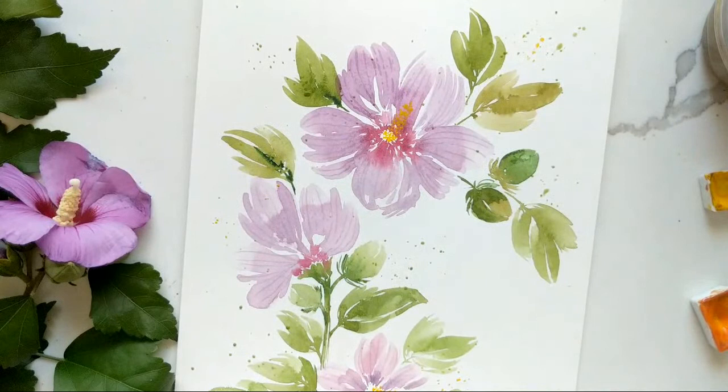Let me read the comments — if anyone had any questions please do feel free to ask me. There's some talk about whether Rose of Sharon and hibiscus are related. Rose of Sharon is a hibiscus — I always thought the hibiscus was more of a tropical plant, but being here we get these growing like crazy wild in our backyard. The stamen of the hibiscus is also a lot longer.